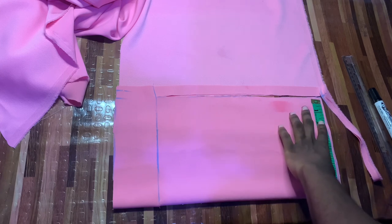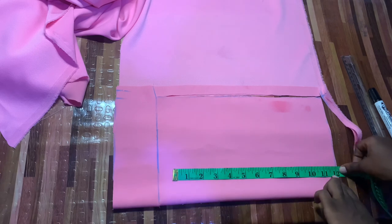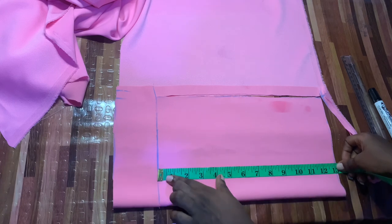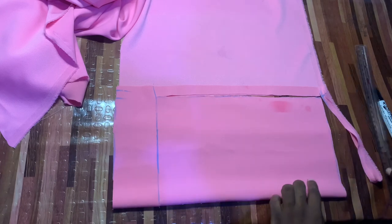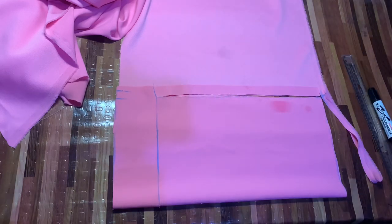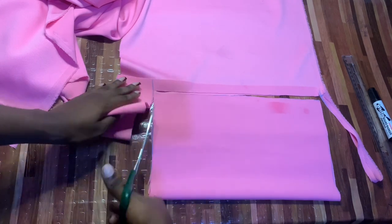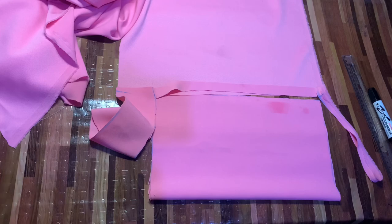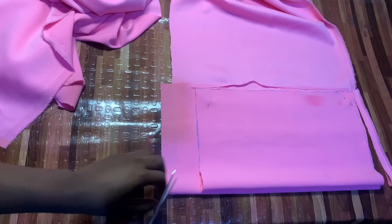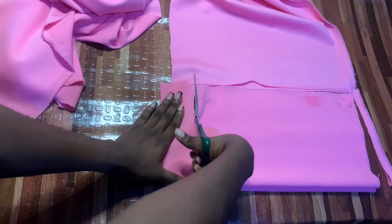Now I'm cutting the pockets. The width here is seven and a half inches and the length is 12 plus one inch for our stitching allowance. Remember these seven and a half inches — we're going to curve it out. We're going to cut two pieces of this.